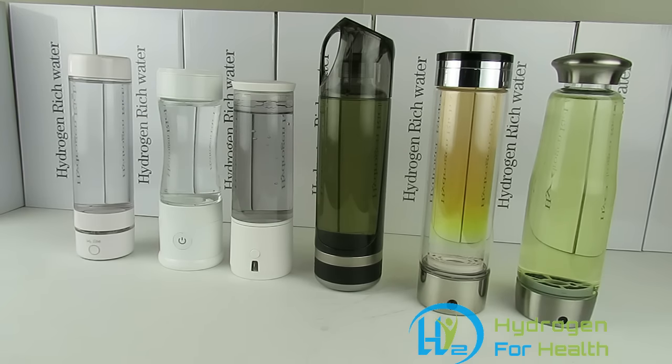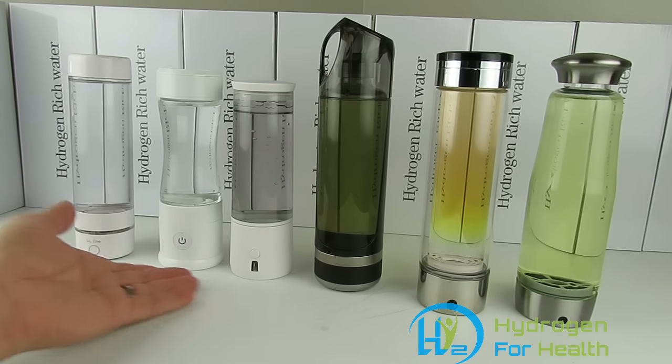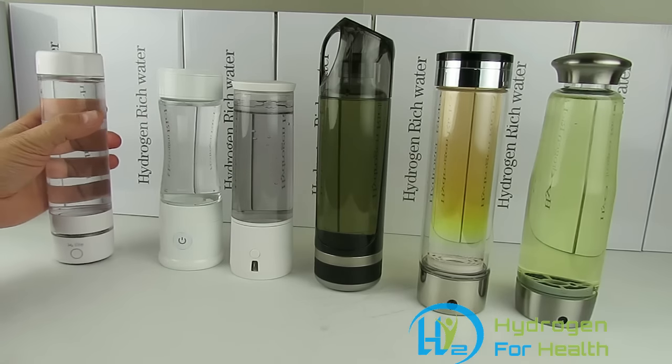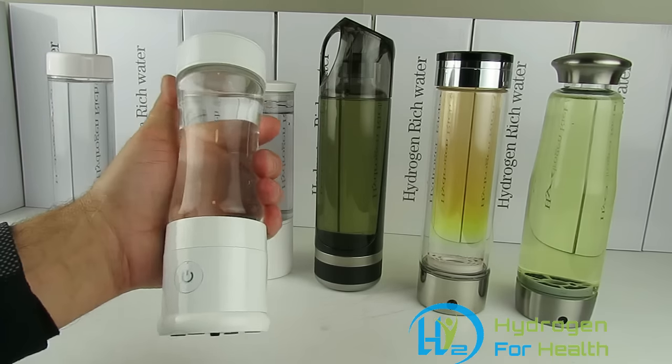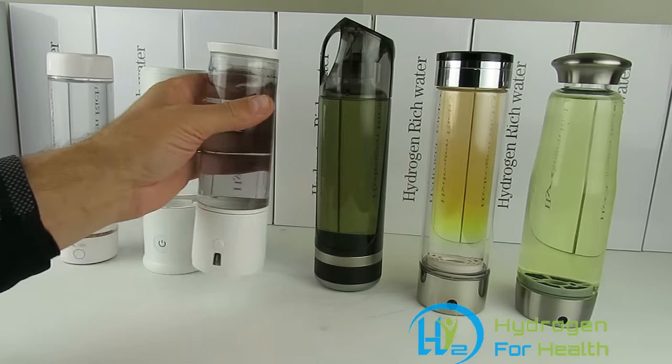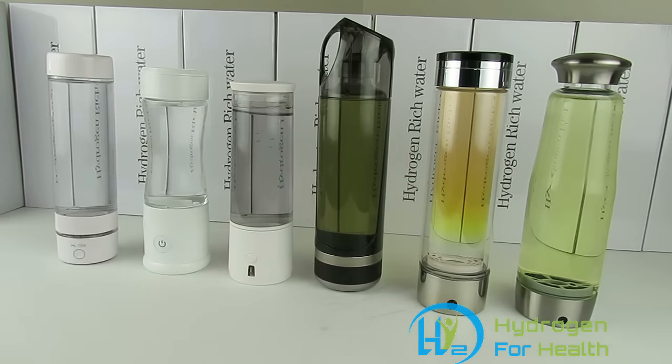At Hydrogen for Health, we only carry products that are safe for you — tested and proven safe. Anything you find on our website is safe for you. These are the three bottles we carry: the H2 Life, the PEM Plus, and the H2 Pro. All great PEM bottles and healthy for you.